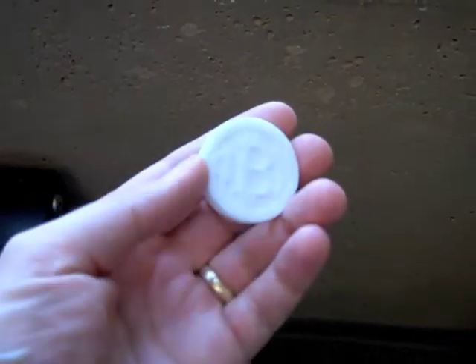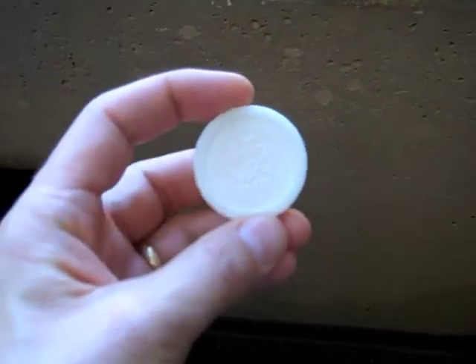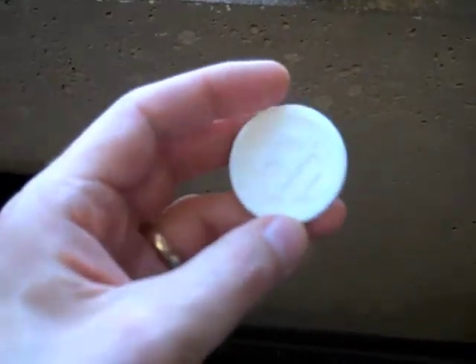So I was pretty happy with the way the Bitcoin came out. Some things we're going to redo in another version, because the model we created was actually higher resolution than this material could render in physical form.